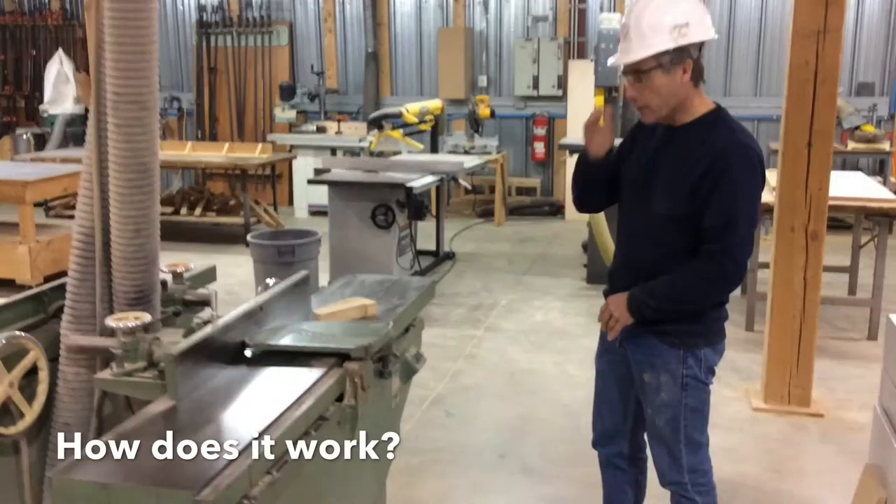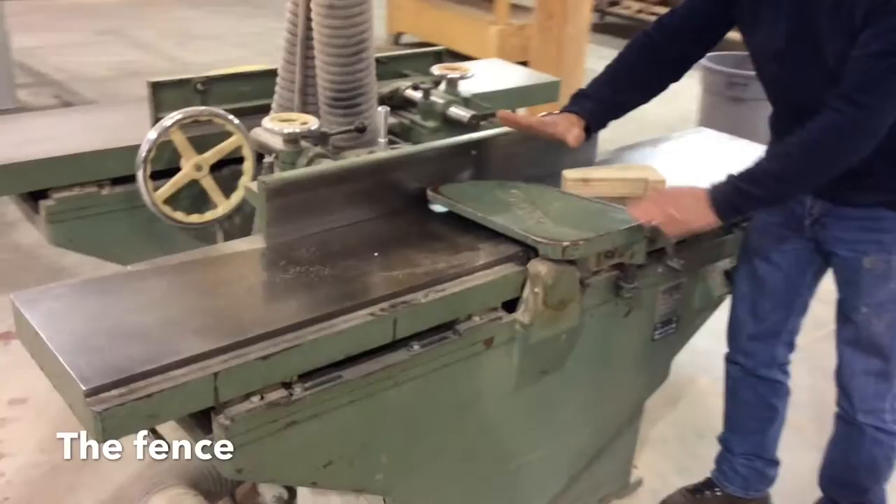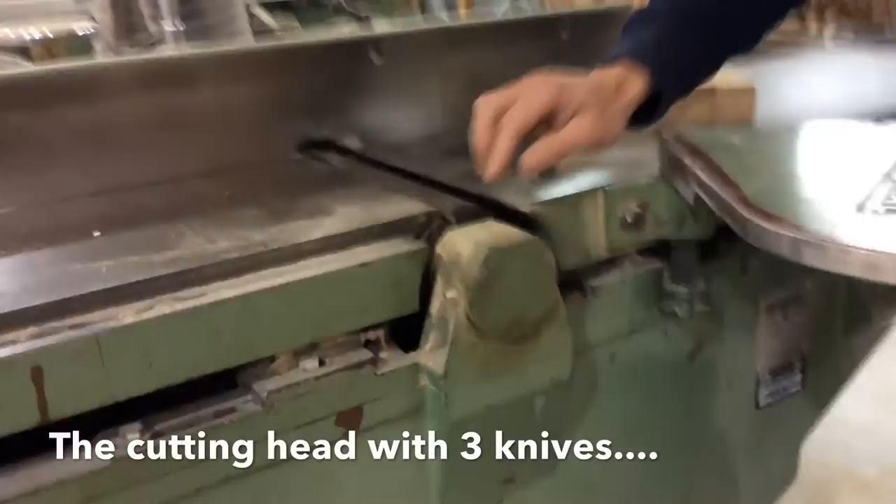How does it work? On the tool, we have what we call the out-feed table and the in-feed table. The fence, the guard, and if I move the guard out of the way, we have the cutting head.